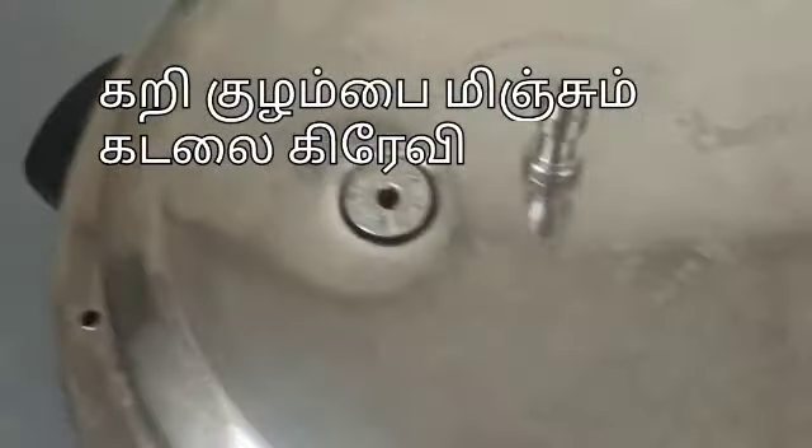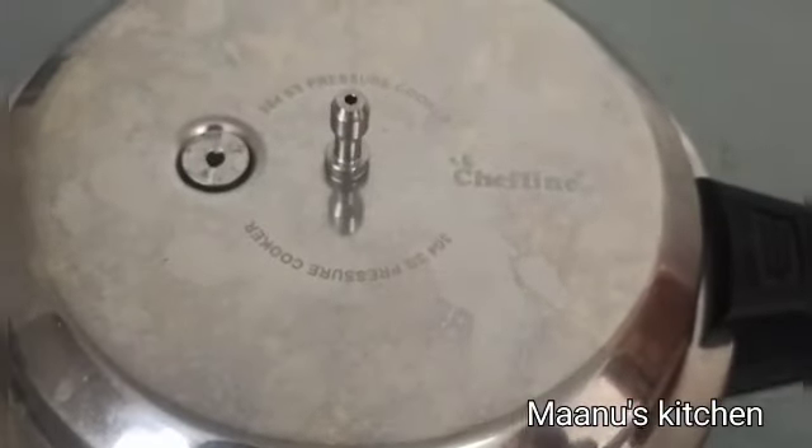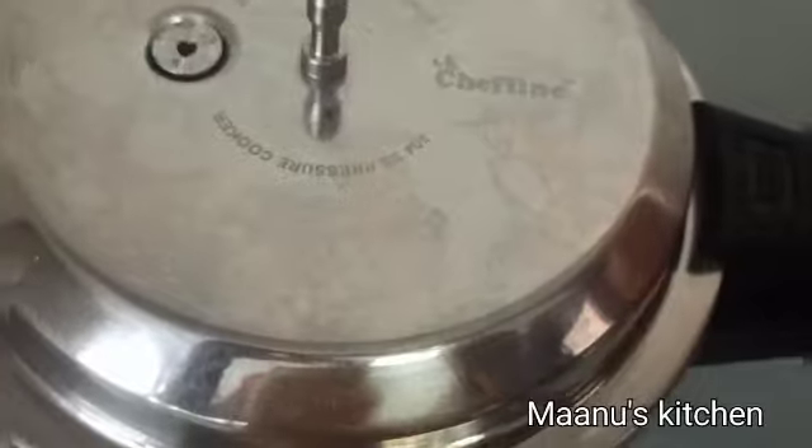If you look at it, we will soak it overnight. We will soak it overnight in the evening, or you can soak it for 4 hours. For example, we will soak it in the cooker.